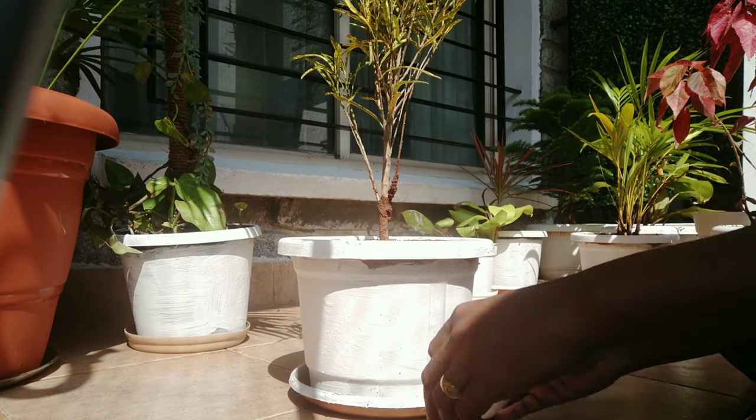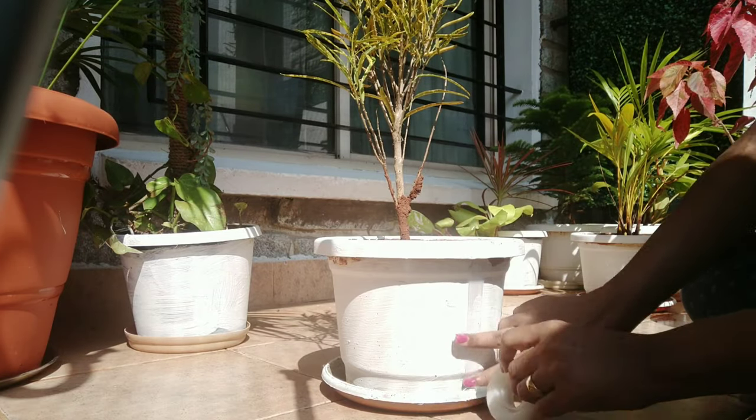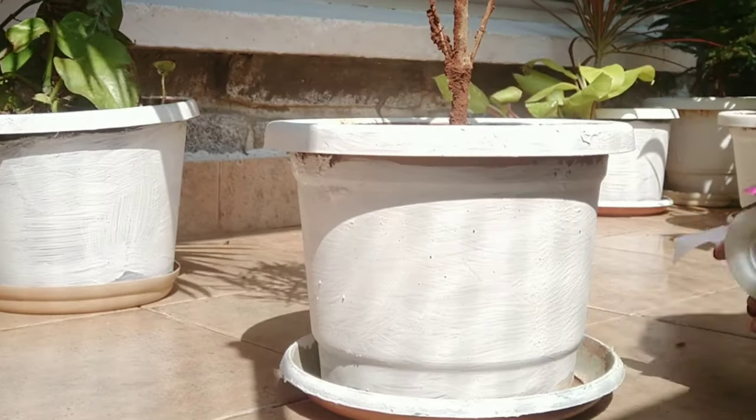I have chosen a black and white theme for my planters. To begin with, I have painted all the pots with white paint. I have used Asian paint, water-resistant paint for the base.